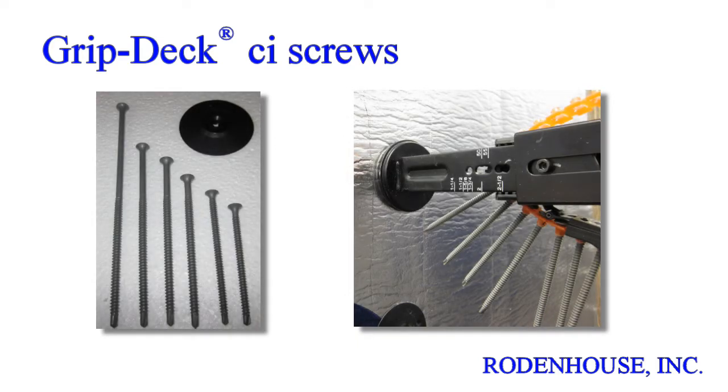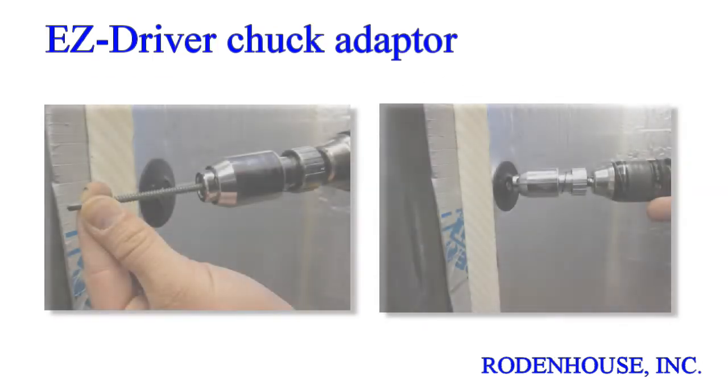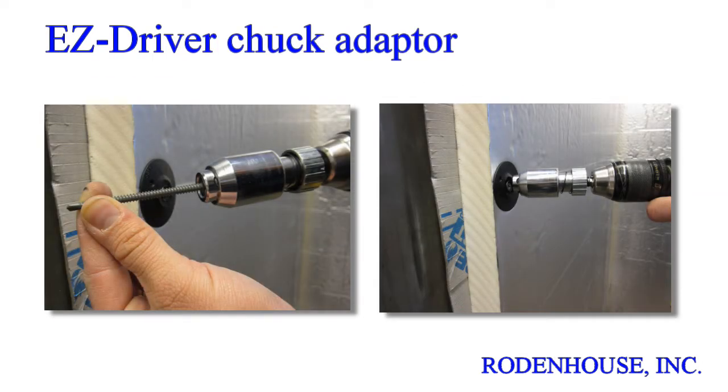These premium coated screws are available in multiple lengths for all CI thicknesses and various thread and drill tip styles for wood or steel studs. GripDeck CI ceramic coated screws are available in bulk and lengths up to 6 inches and can be easily drilled into heavy gauge steel using the Easy Driver Chuck Adapter. This simple device fits any standard drill gun and holds any length GripDeck CI screw firmly straight for easy drilling even into heavy gauge steel studs, as seen in this short demonstration.